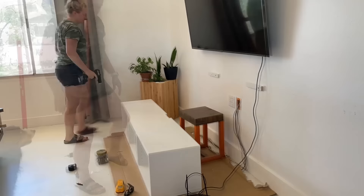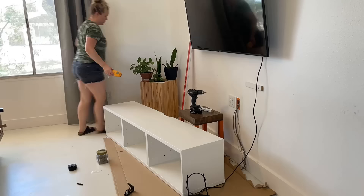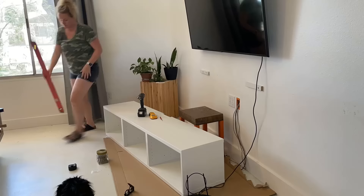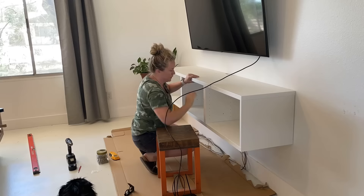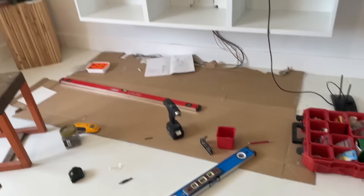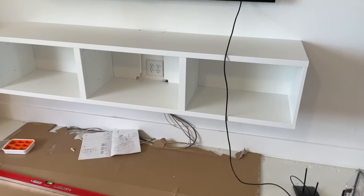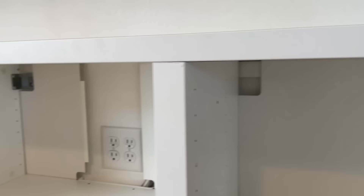Oh, and I got some help from Oscar too. I got that first one installed centered underneath the TV, and you can see here how it's secured using their hardware into anchors on the wall, with those cleats still behind there into the studs as well.